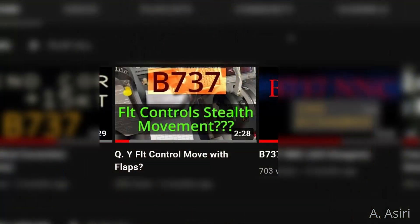Hello, my name is Abdul Mata Asiri and I would like to welcome you to another 737 video. A while back I posted a video with a question asking about the control column movement when you set the takeoff flaps.